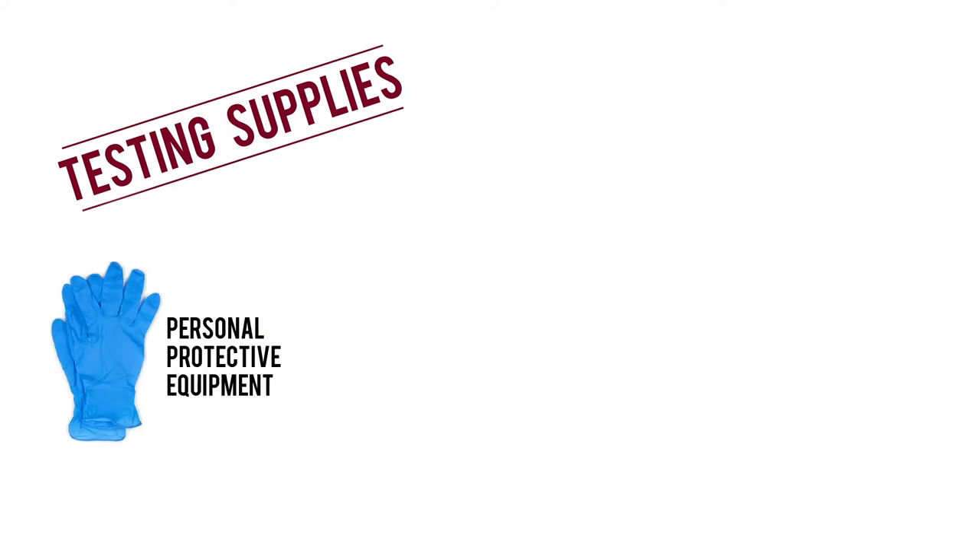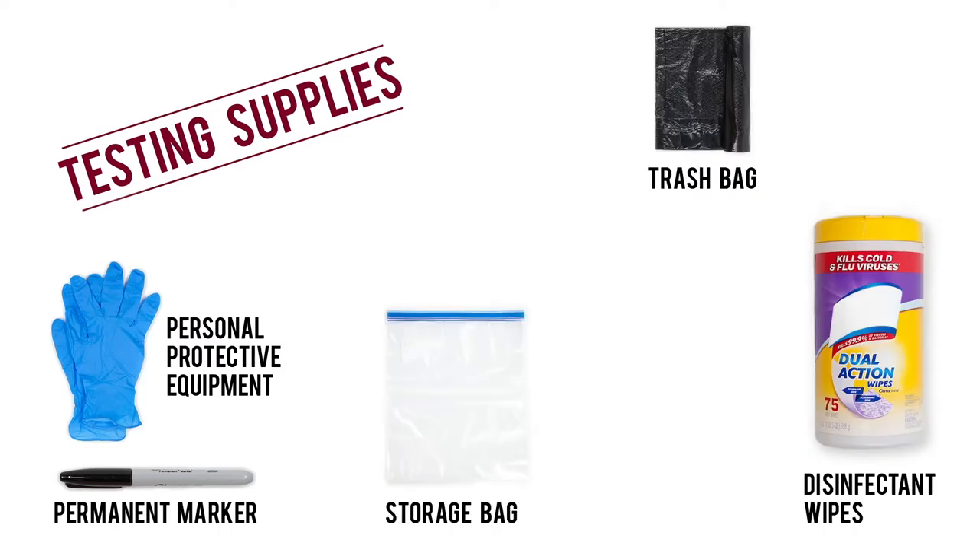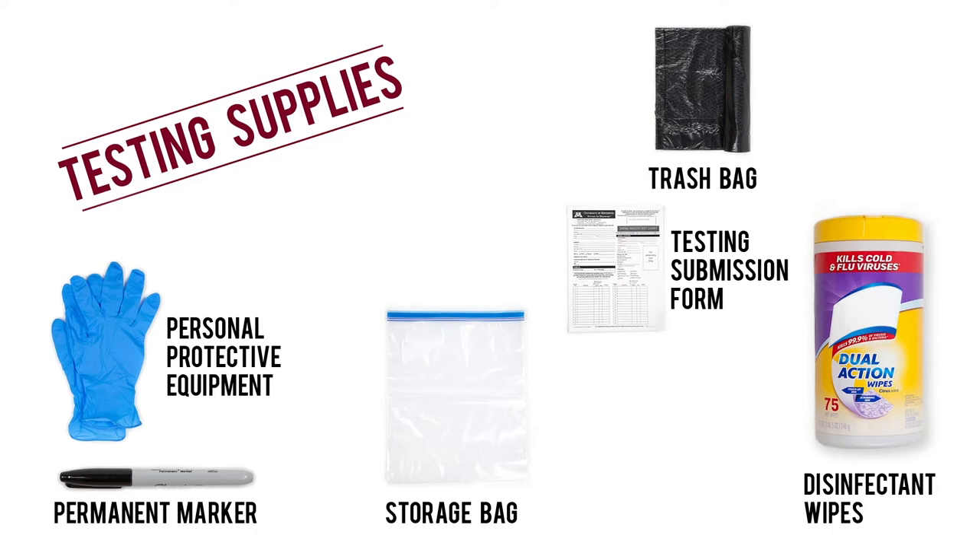And for the best chance at a clean sample, make sure you have the following supplies: personal protective equipment, a permanent marker, disinfectant wipes, a trash bag, storage bags for samples, a submission form, and mailing and packaging materials.